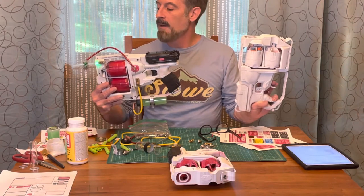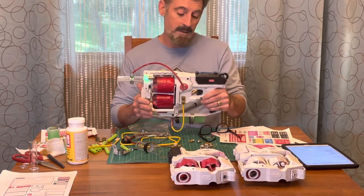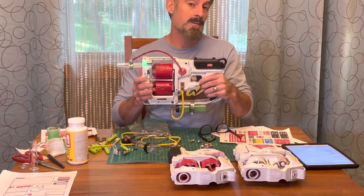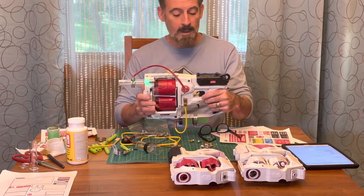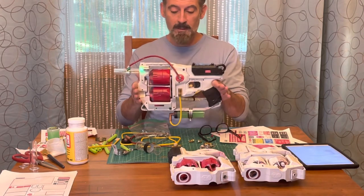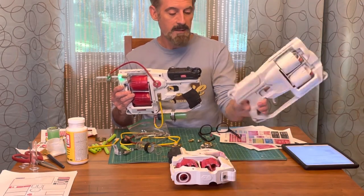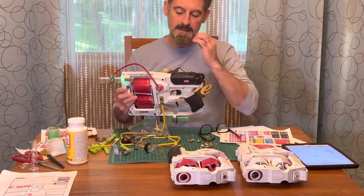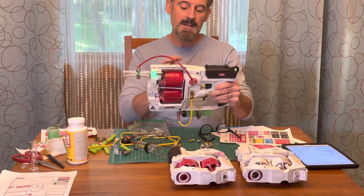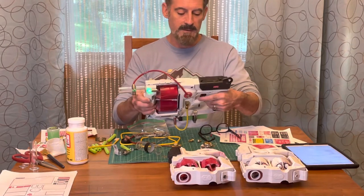I want it to look like something they might actually use, so I looked at a whole bunch of designs online in addition to what the Ghostbusters use — Proton Packs, Ghost Traps, and the Ecto-1 — and came up with this design and color scheme. We have white as the main color, starting with a white primer and then a white gloss. I put red on the barrels because it really stood out, with a few black accents, and I put grip tape on the handle to make it feel a little better.